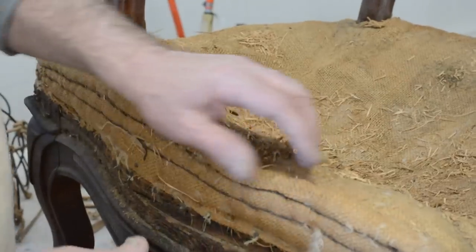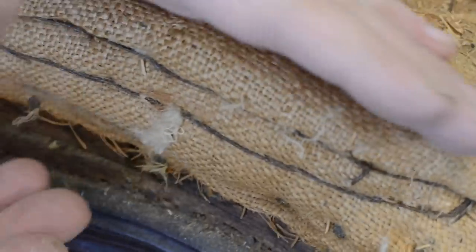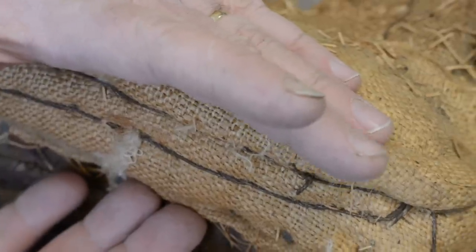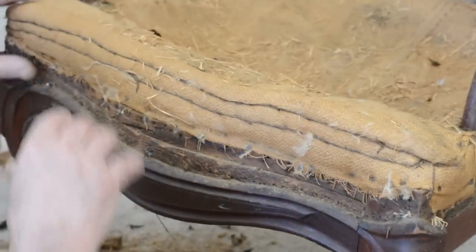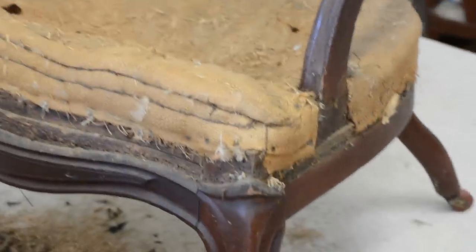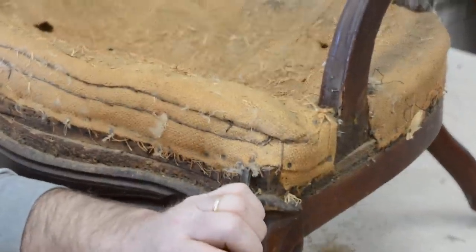I'm going to try to preserve the edge roll — I'm going to save it. Do you see this double stitch here? And the height of this — this is higher than any edge roll you're going to be able to purchase. That's already made, so that's why I kind of like the idea of keeping this. But it's going to depend on how it comes off and what it's made out of. I'm going to take these tacks off one at a time — I'm not going to try to rip it because I think I might save it.